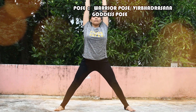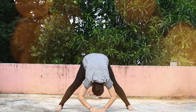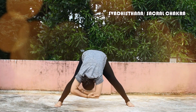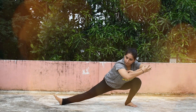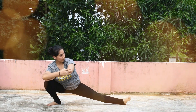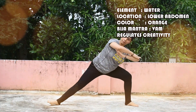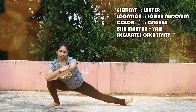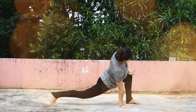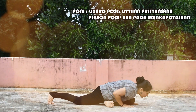The next major chakra is the Swadhisthana Chakra, the Sacral Chakra. The element is Water and it is located at the top of the genital organ, and the color is orange. The Bija Mantra is Vam and it regulates creativity. The poses are the Lizard pose, Uthana Prishtasana, and the Pigeon pose, Ekka Pada Rajakapotasana.